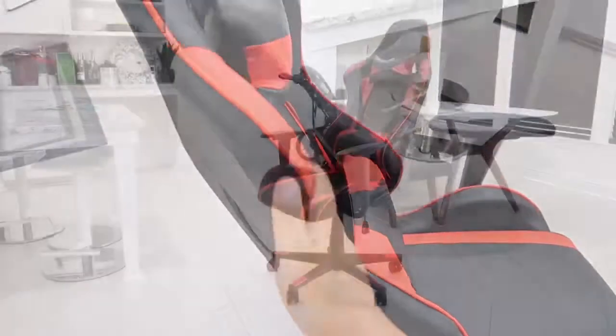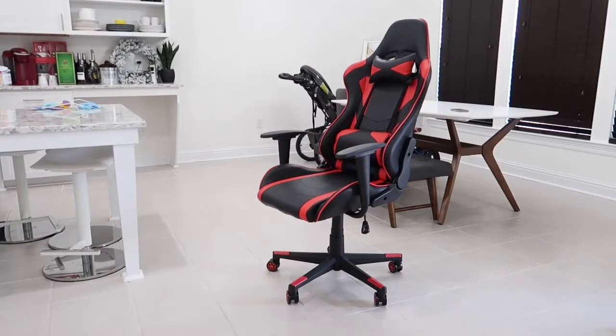I'm going to hop onto the chair and show you how the reclining works. I am five foot seven, so this will give you a better general idea of how well this chair will fit you. I also weigh about 155 pounds.